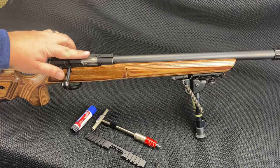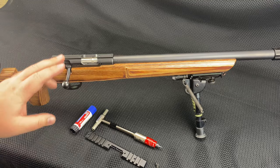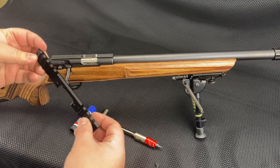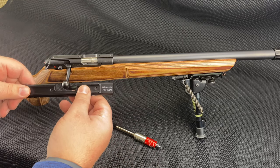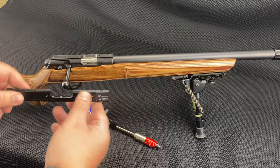They come with these kind of goofy dovetails on here for scope mounting, and I want to be kind of modular with all my scopes. I've settled on Picatinny obviously, and that's what I need an adapter for. I went to DI Products and got their scope rail — that's their CZ19079 from Diversified Innovative Products.